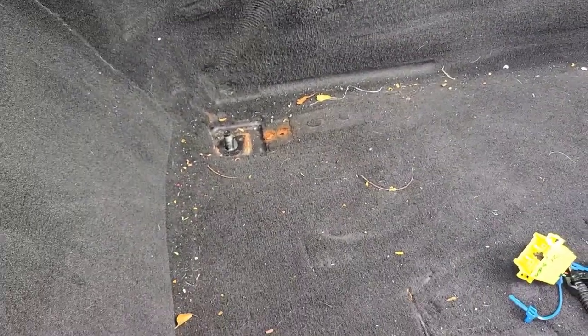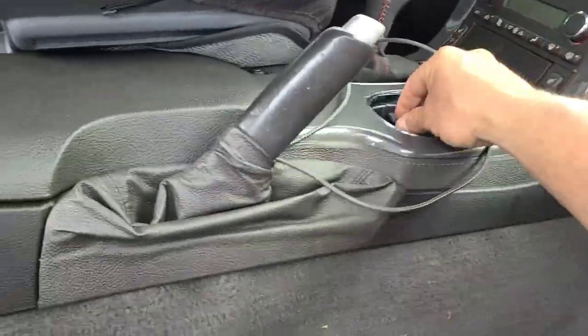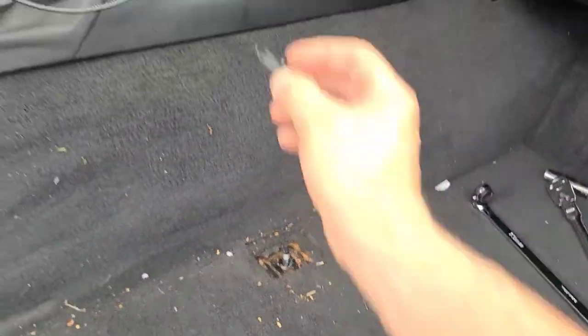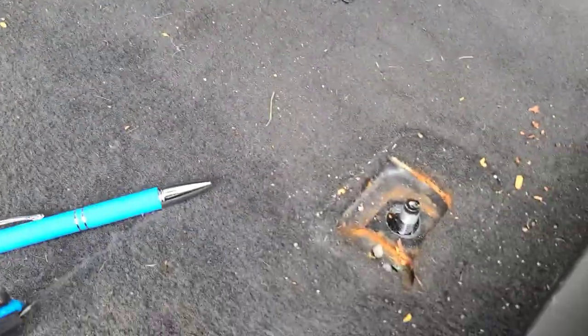On the passenger side, since it's all manual, I slid it back and removed the tube. There are little plastic clips right here — remove the plastic clips. Then these things come out, which gives you access to the 15 millimeter nuts. So 15, 15, slide the seat forward, 15, 15.